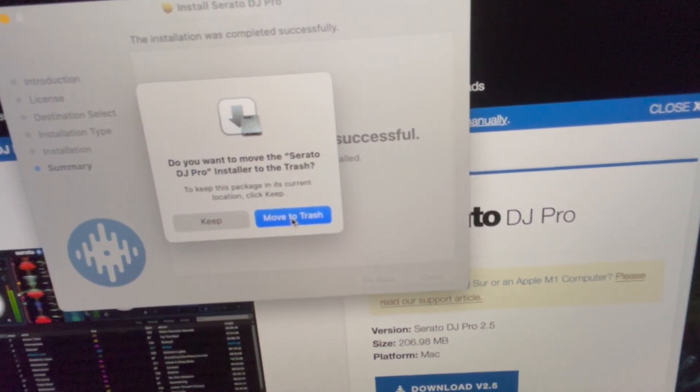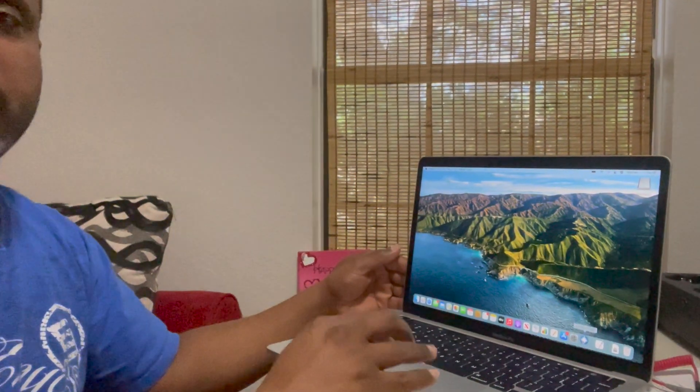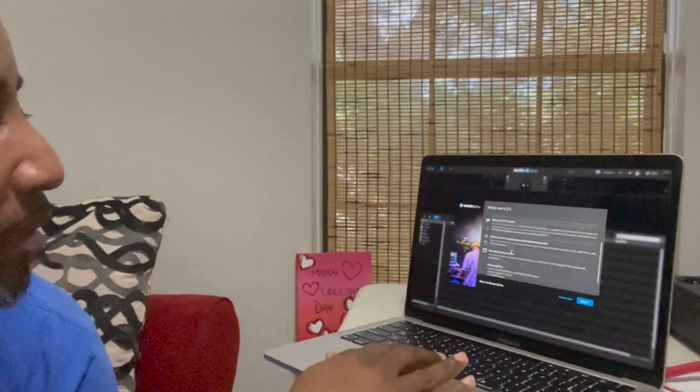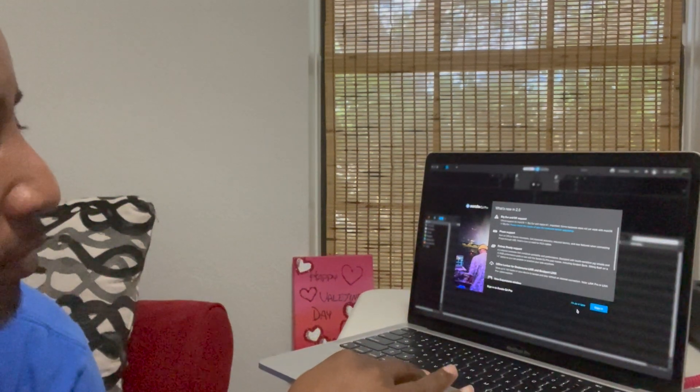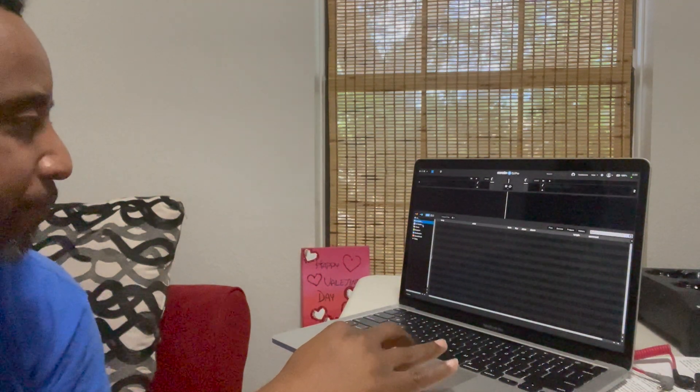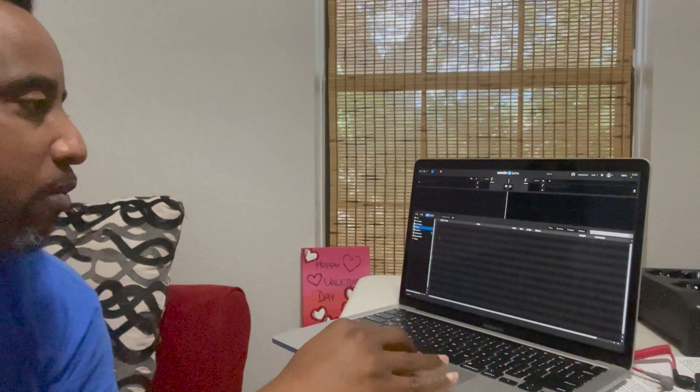Safari opens up — boom — on Big Sur. Man, this is exciting to me. Serato DJ Pro 2.5 is fully loaded. I'm not sure if there are any music files on here, but we're sure gonna find out. So there's Serato, we're fully integrated. Let's see if there's some music on here somewhere. And what's crazy — there's not one single song.